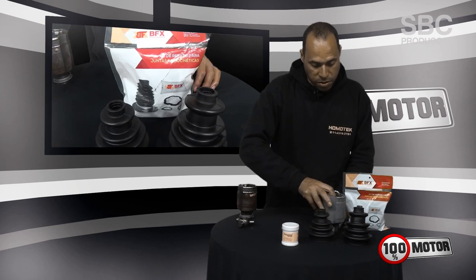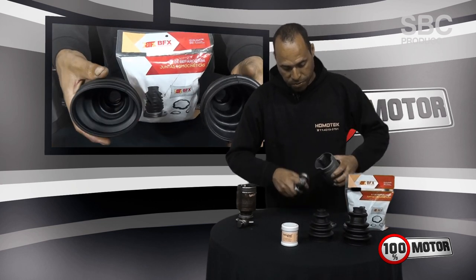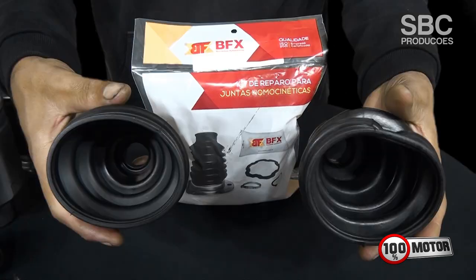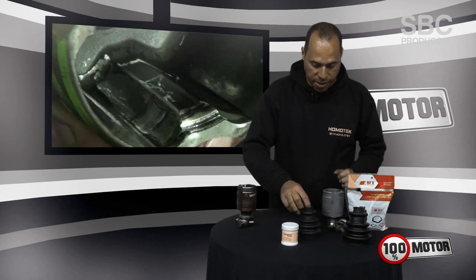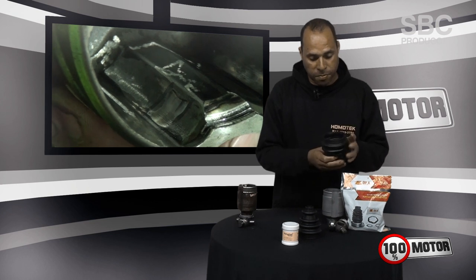Of course, you also have to use a good coifa for the service to be more guaranteed and have more quality. This is a coifa that we use from DFX — it is a coifa of great quality, the first line. There are also some coifas in the market made of more inferior material.